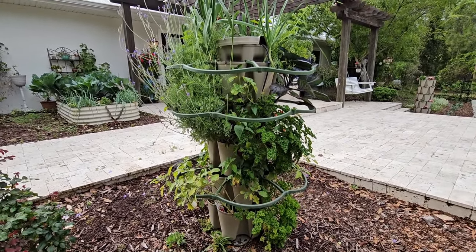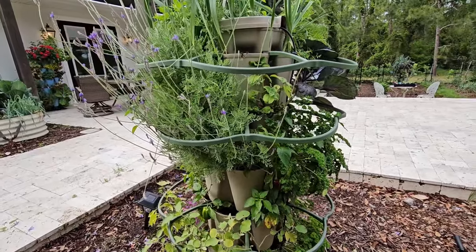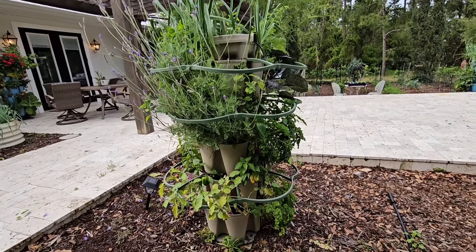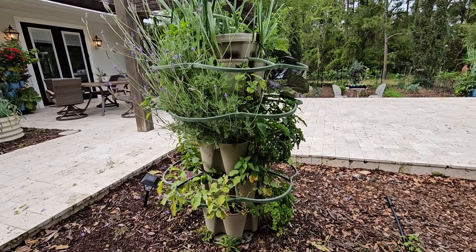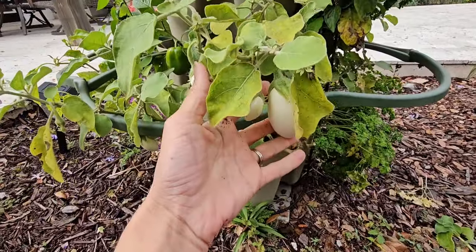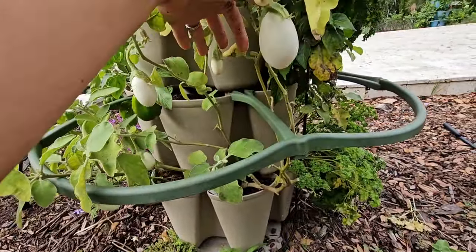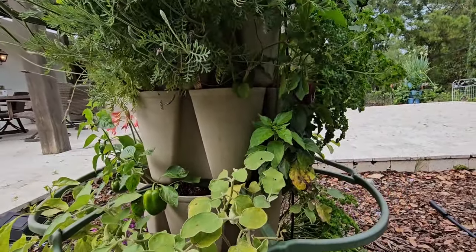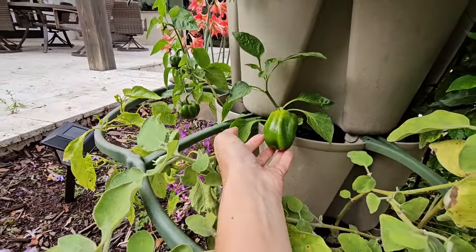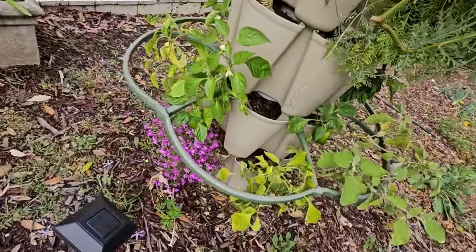Anything you can grow in a conventional garden you can grow in here. The only thing I wouldn't grow is large tomatoes — I do like a compact variety of tomatoes, but so far everything I've grown has done wonderful. We also have some eggplants down here doing great, some different types of peppers, bell peppers, and some flowers down here.